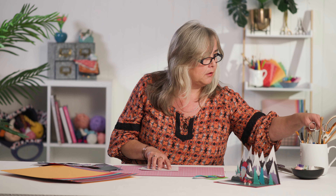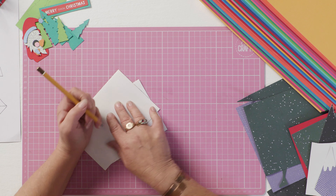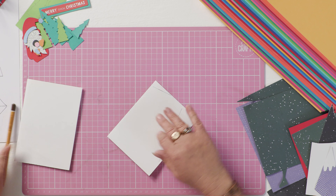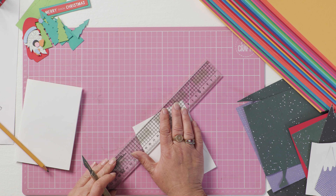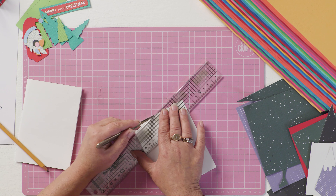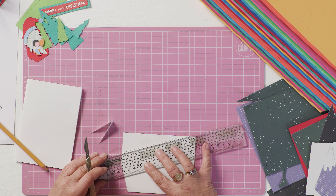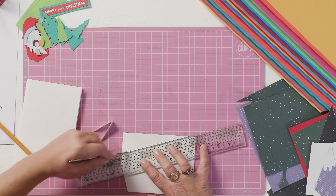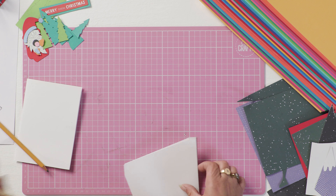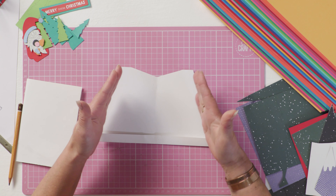You can see if you grab yourself a pencil that these pieces of card extend from your blank, so if you just mark them, take it out and just cut a couple of mil inside those marks. When you open it up, that will give you the parameters of where you can put your background.